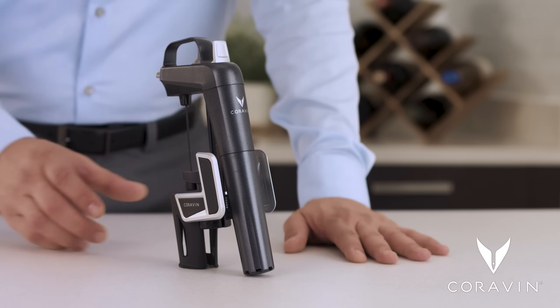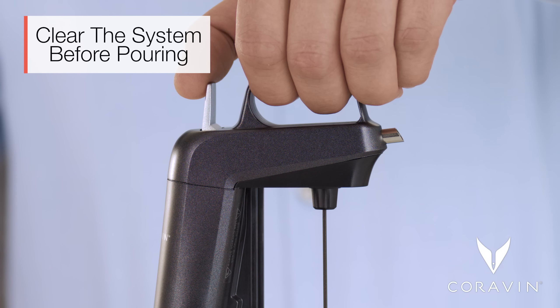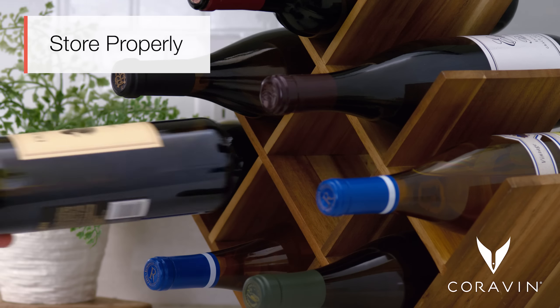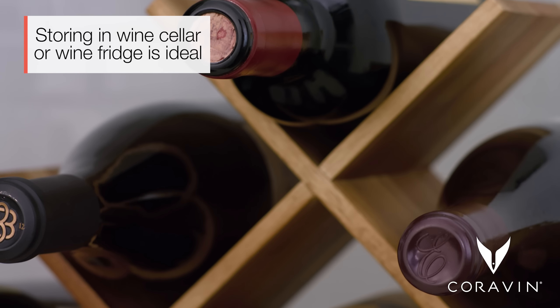Press the trigger quickly to clear the Coravin system of any air or wine residue before each use. Store your wine properly — store your wine bottles on their side in a cool place.